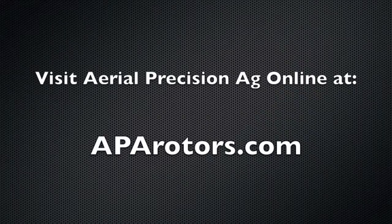For more information on APA, you can visit us online at aparotors.com.